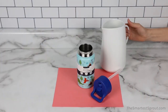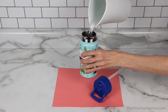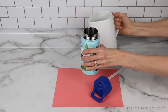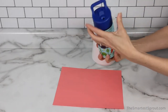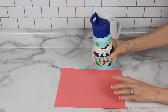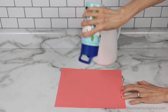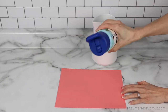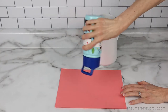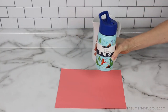Next up is the Simple Modern Kids Reusable Water Bottle. The mouthpiece is closed. And it is not leaking at all, even with shaking.